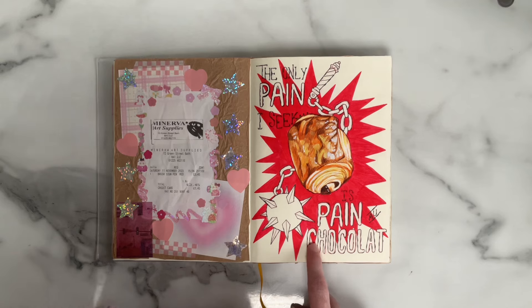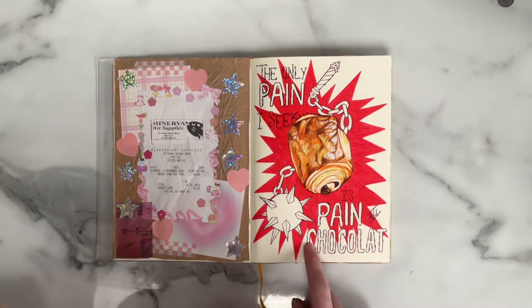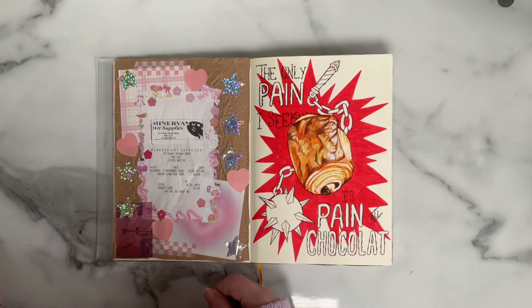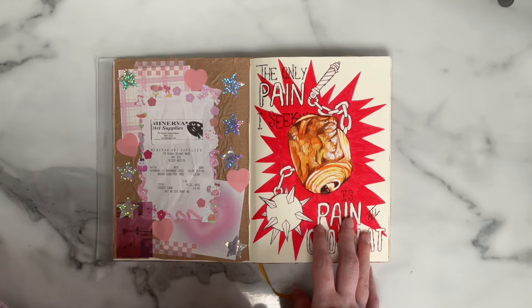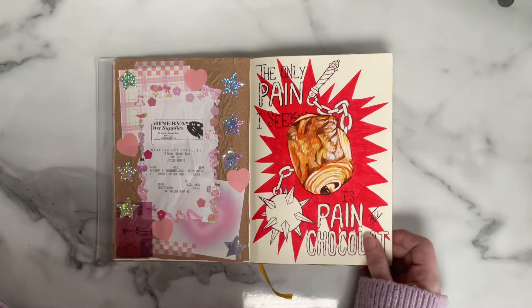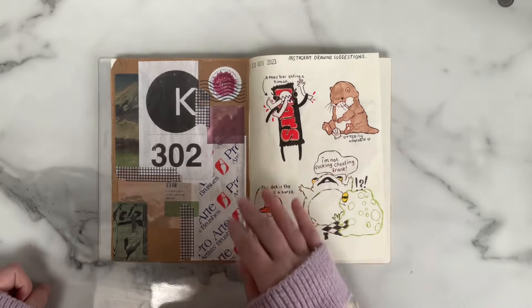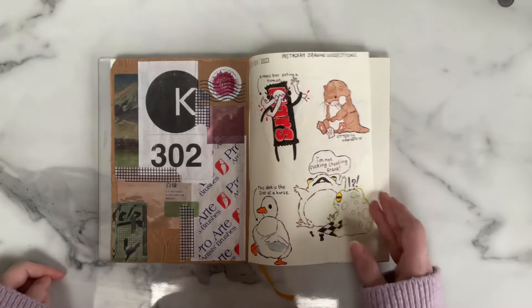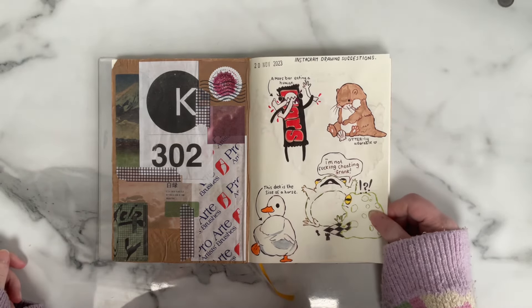I tend to eat pain au chocolat for breakfast on days that I'm not working because I have more time for it. It is my favourite ever breakfast-related pastry — I am just fully obsessed with them. Then more scrapbook stuff.